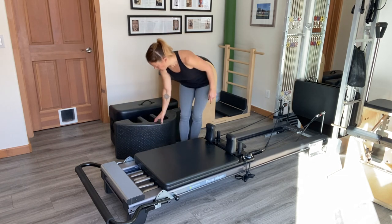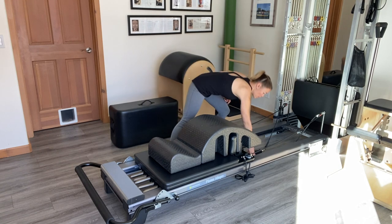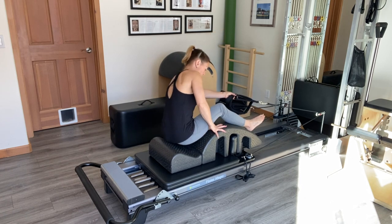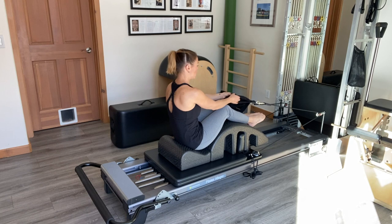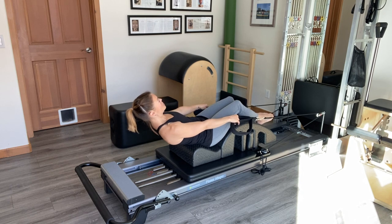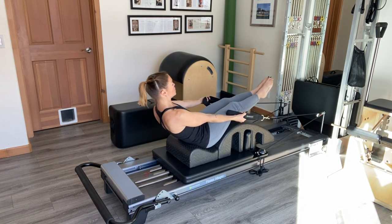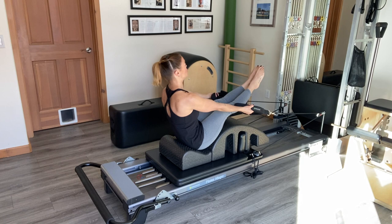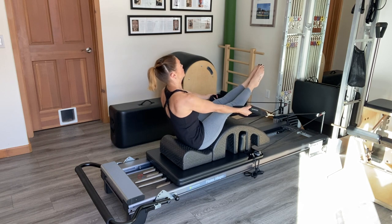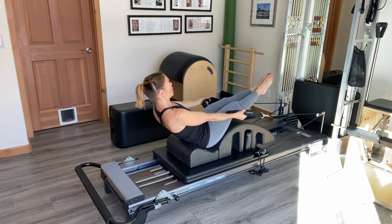I'm going to begin this series by placing a spine corrector on top of the carriage. We're going to start with hands in the straps, facing the back of the machine. I'll place my hips right in the crease of the spine corrector and let my legs rest over the barrel. I'll place my hands in the smaller of my two straps and lean backwards to start. For teaser I'll turn my palms up, and as I let the carriage come back towards the springs I'm going to straighten the legs up into my teaser position, then relax back down. There's a lot of support from the spine corrector which makes it an easier way to start out with this exercise.